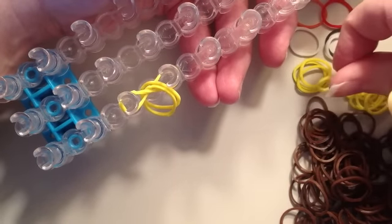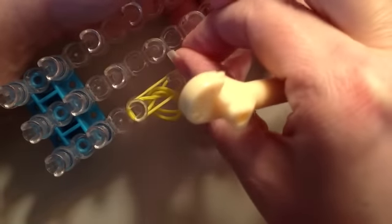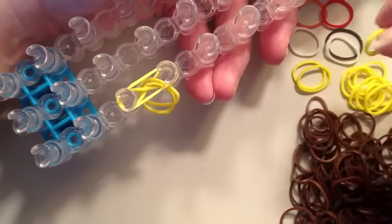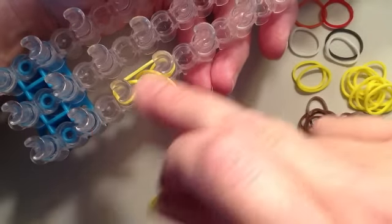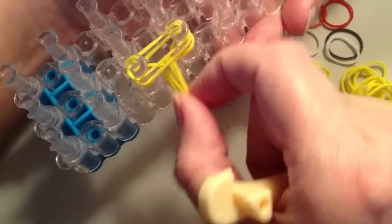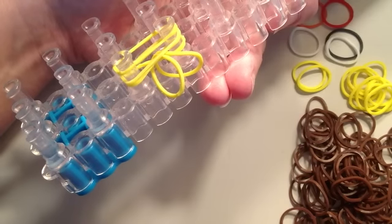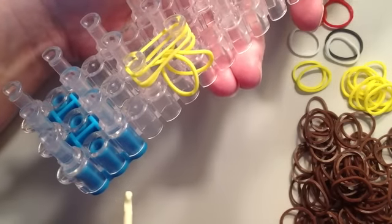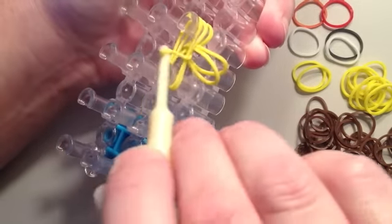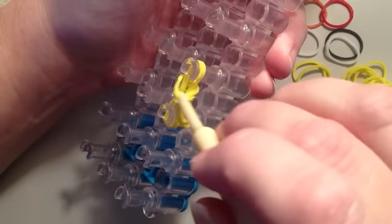Now take the fourth yellow band, put it across these two pins and push it down. Take a fifth yellow band, stretch it across the same two pins. Now I have the two loose bands and three bands stretched between the two pins. Take the bottom one off just like you would in a simple fishtail — grab the very bottom band, pull it over the top, go to the other side, grab the bottom band and pull it over the top.